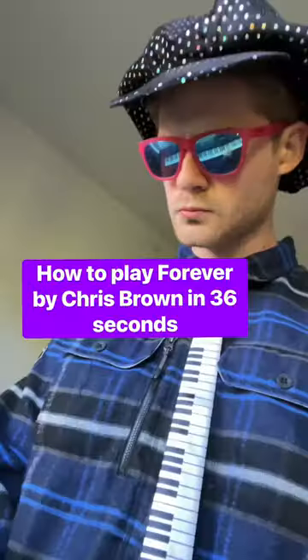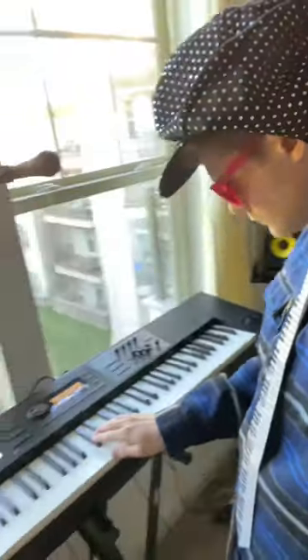This will be you by the end of this video. If you're a human being, no matter who you are, you're going to be able to play this synth throwback in no time. Let's go.